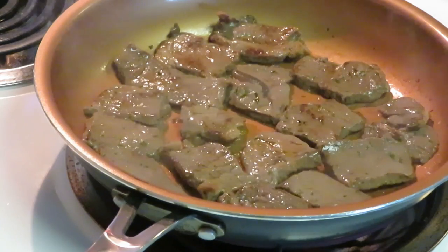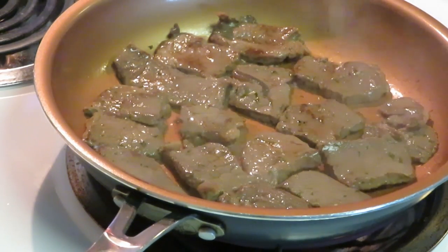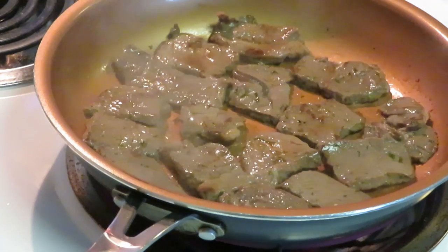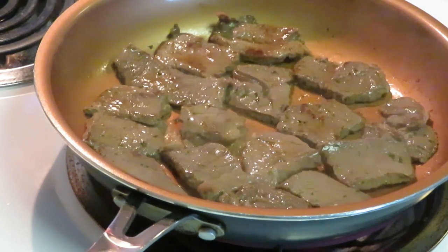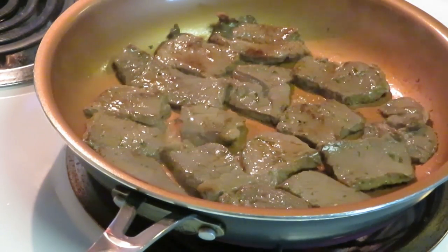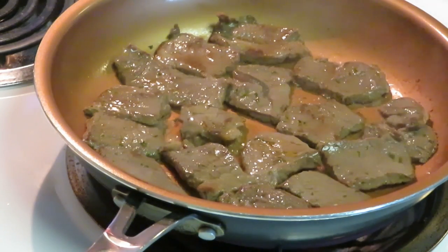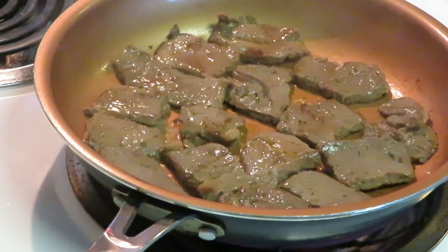I want my steak to get real nice and brown. I already flipped them over because it was time — for about two minutes this thin steak cooks really fast. In another minute or two I'm gonna flip them back over to make sure that other side gets really brown, and then I'll let that side brown a little bit more, and then that'll be it for the steak.